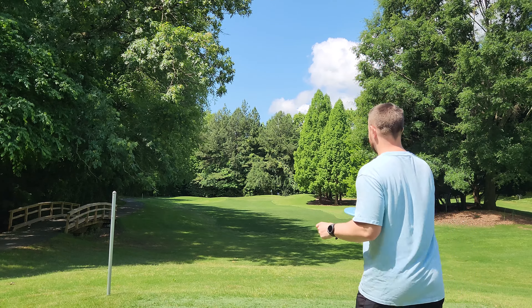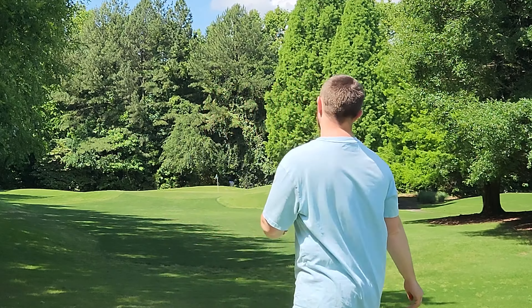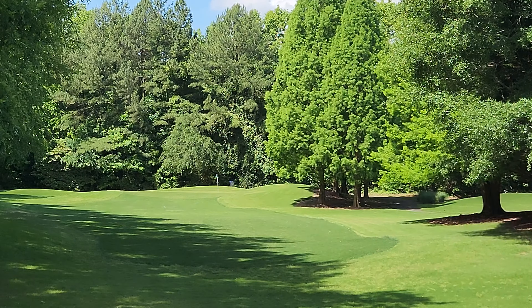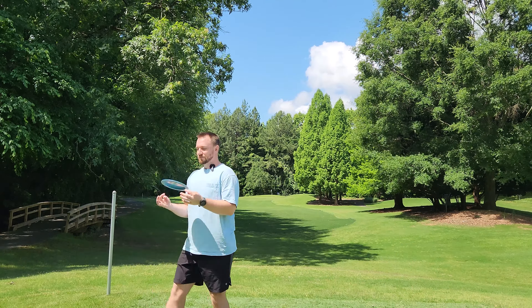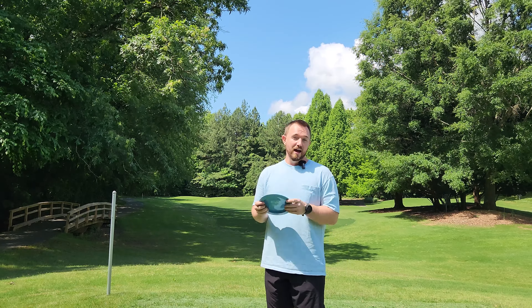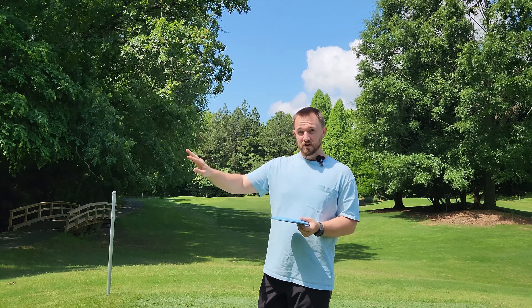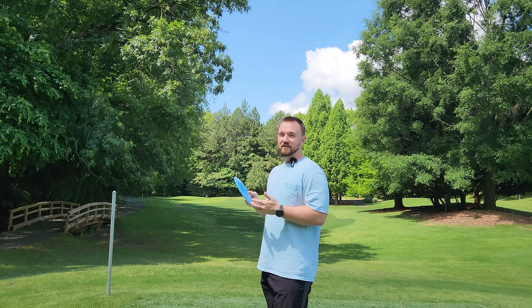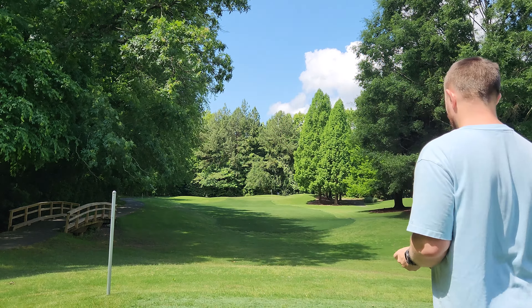Let's go with the MX2 on the same line. Both of those discs are absolute beauties. I'm really happy with what Prodigy has done with these new runs. It's taken some time to work things out, but if they can continue to make discs of this caliber, I do foresee them slowly becoming more popular, particularly in the US. They're still relatively popular in Europe and have a ton of really good European pros on the roster. If they can continue making cool-looking discs that are stable and perform well, you'll see more people throwing Prodigy out on your local course.